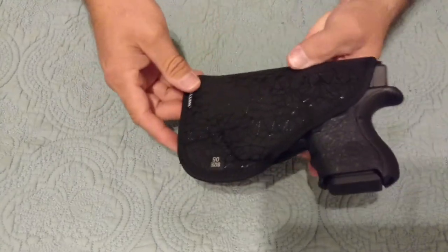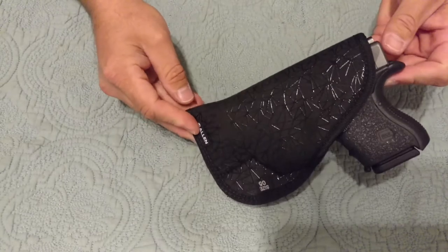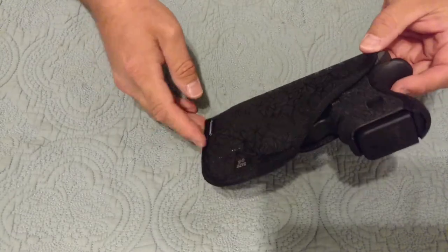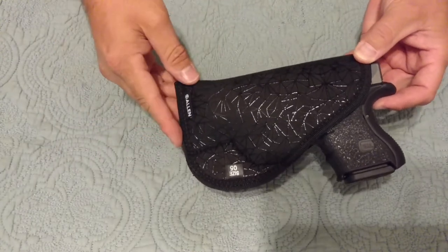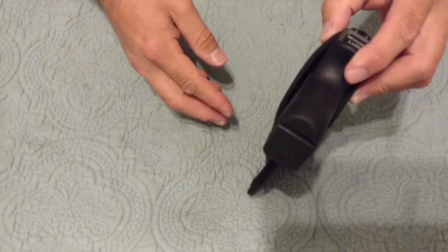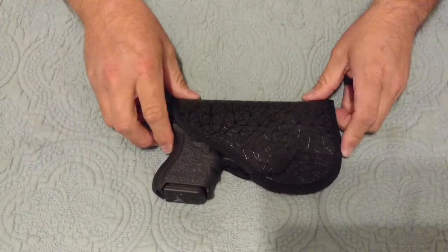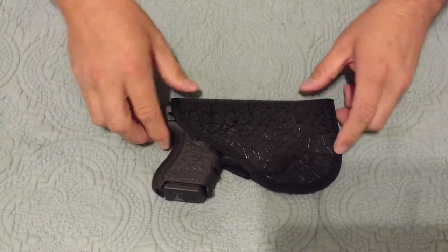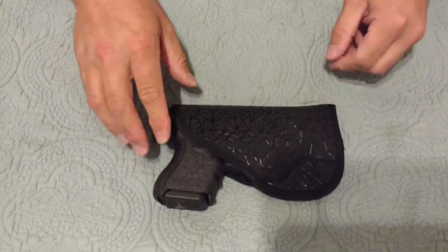So I just want to do a quick review on this. This is the Allen Spiderweb pocket holster, and this one's made for the Glock 26 or Glock 27 or any models similar to that. It works very well. It's for on-the-go or if you just like to pocket carry — this is a decent holster for the price.